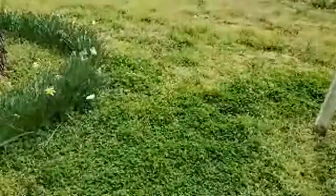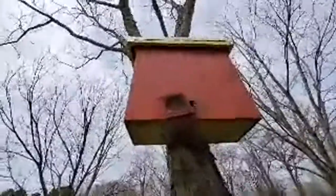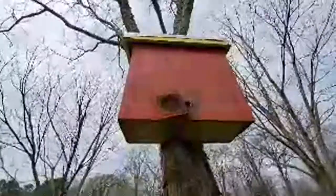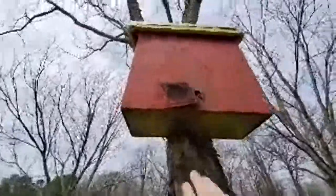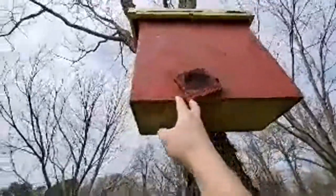Let me show you a catch box. This is our swarm trap. We've got scout bees checking it out right now. When a swarm moves in, you close them up at night — they're stuck in there — and you can move it off your property three miles or more.